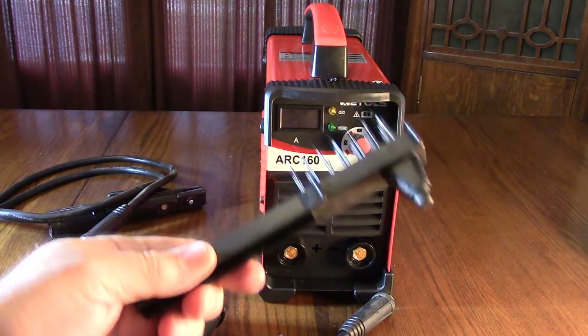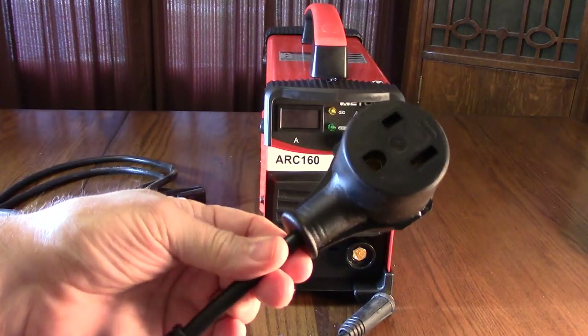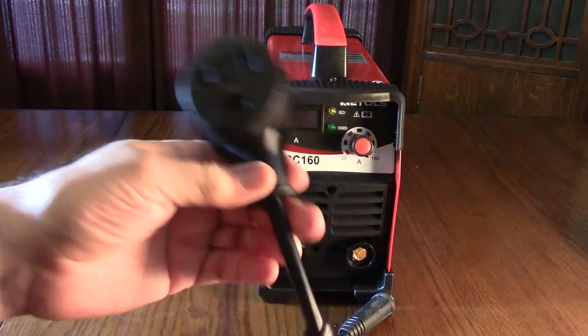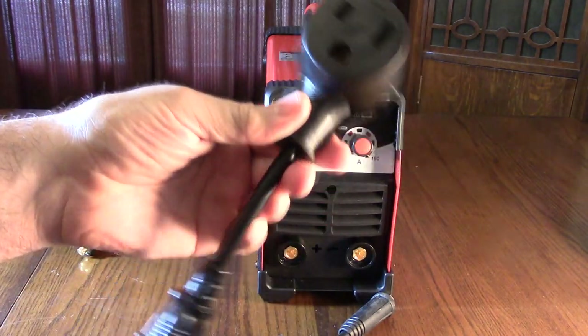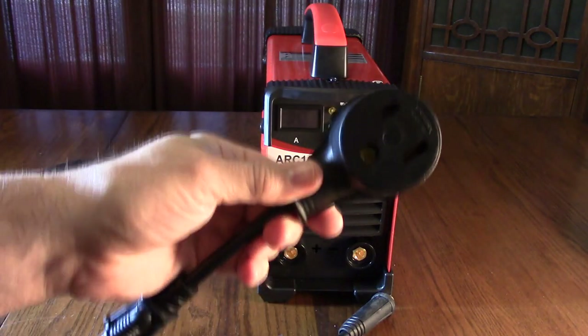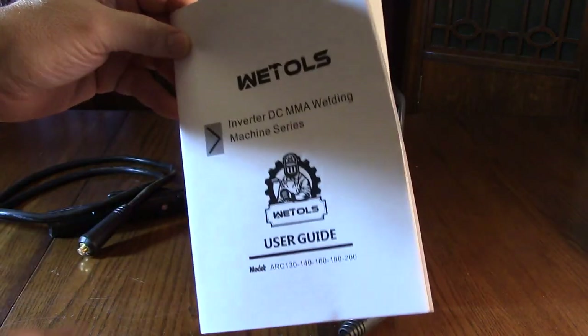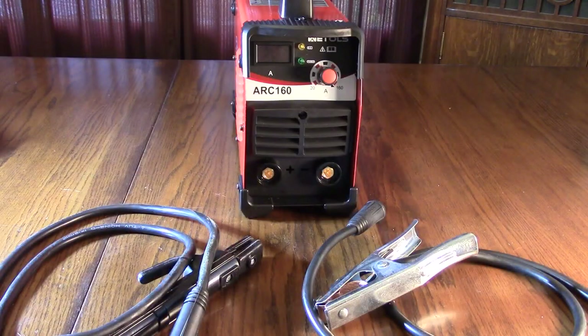There's a slag hammer to tap on the weld and a wire brush to clean off the slag. It also includes a heavy-duty 220-volt adapter plug — the ground is in there as well. The unit also comes with a user guide that has information and all the specs of the welder.